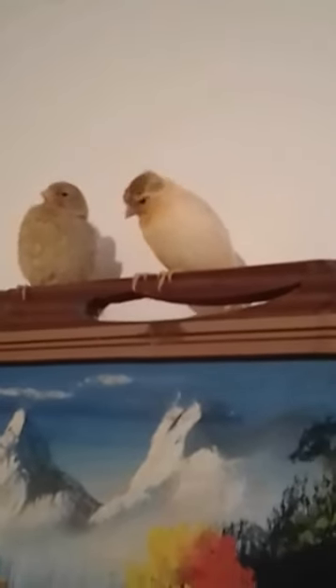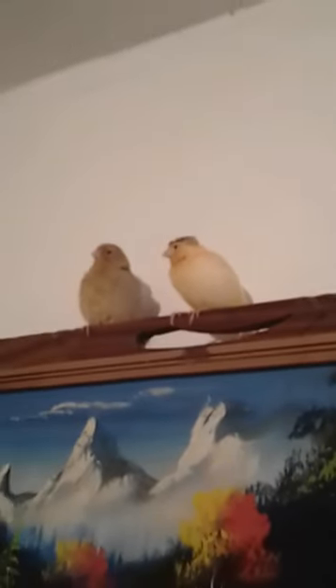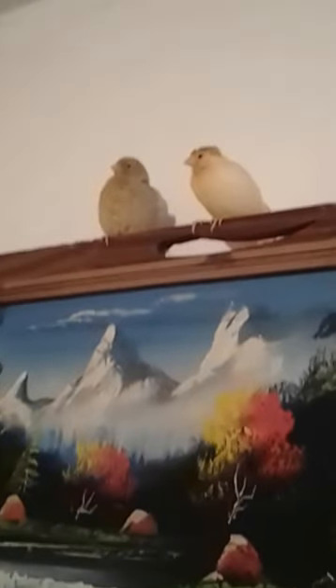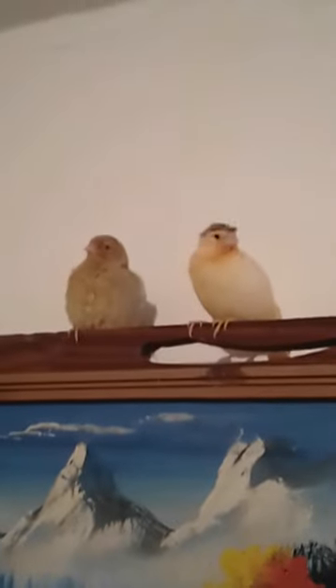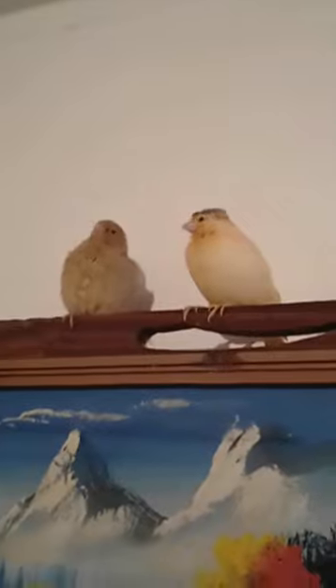And then I'm going to move this way. So, let's go.